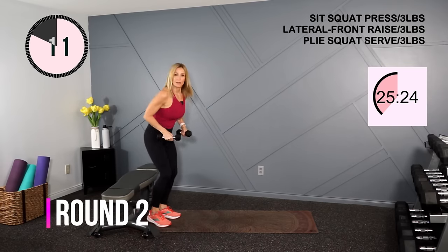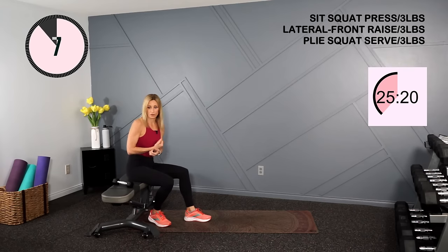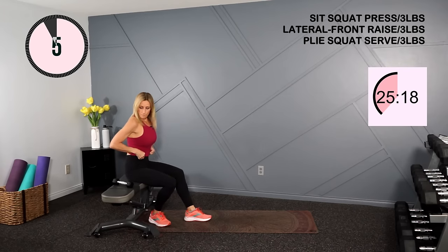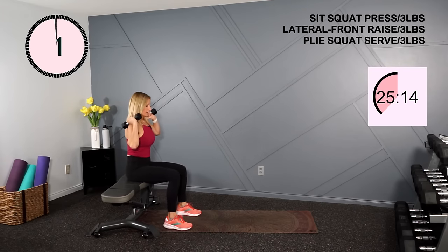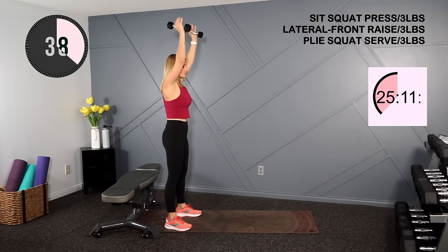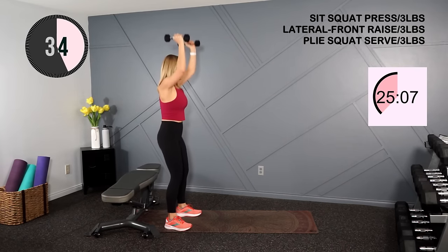Back to the top. Now round two — switch weights if you'd like. You can go heavier if that round was easy. I'll stick with the threes here. Sit squat, press, and stand. We're up, push, reach the hips back. Don't plop — you control the down.